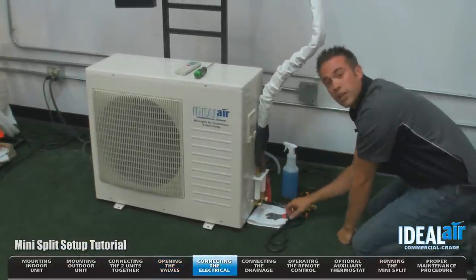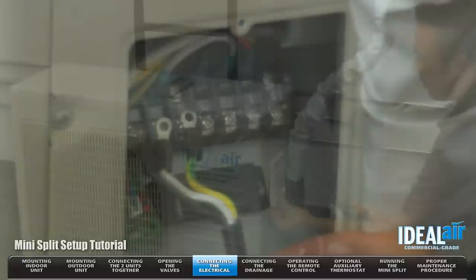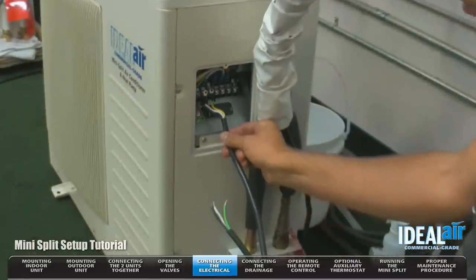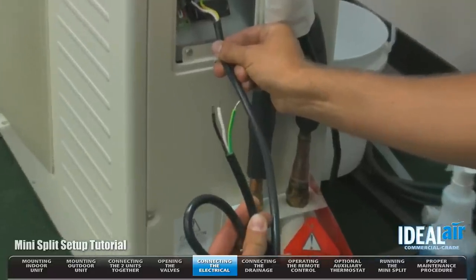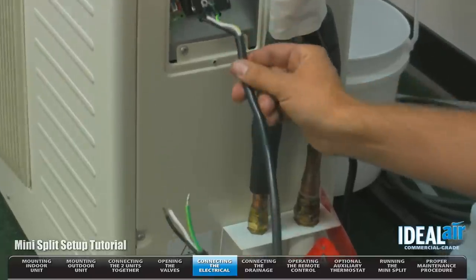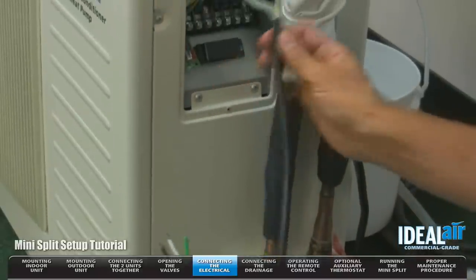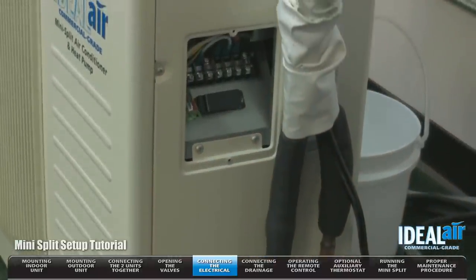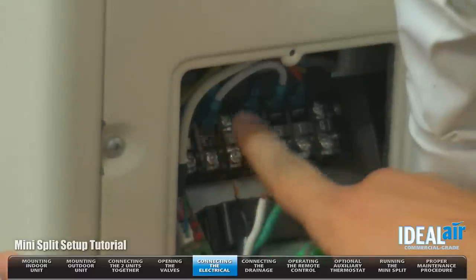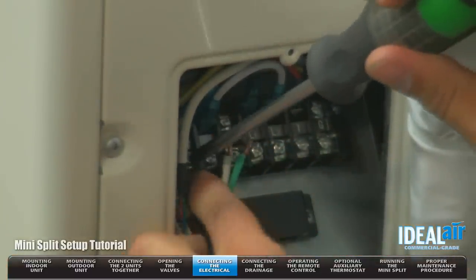Now we're going to go to the next step: connecting the electrical. You need a number two Phillips screwdriver — we're going to remove the electrical connection cover. The unit is going to come with this pigtail installed if it's 24,000 or 36,000 BTUs. As you can see, there's no plug end — those will be connected inside the electrical box installed by a licensed electrician. If you get a 12,000 BTU unit, it will come with a standard 115 volt plug end. I've removed this pigtail because I'm going to use an actual plug connection. We're going to match the colors: black, white, and ground. This is a 240 volt connection on this unit.